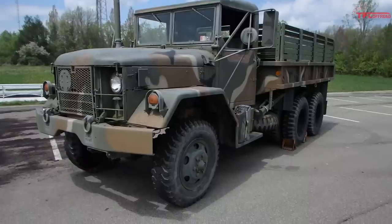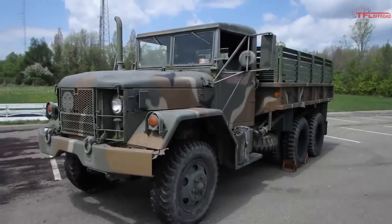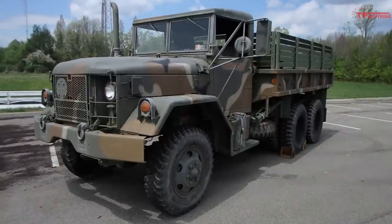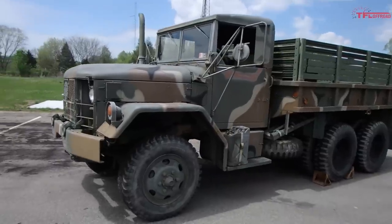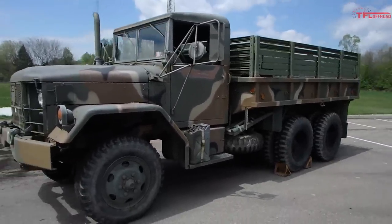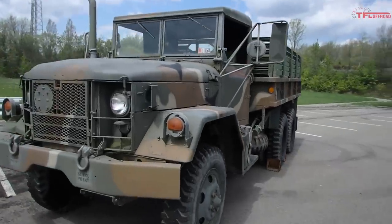Hey everybody, this is Mike in Pittsburgh, Pennsylvania. This is my truck. It's a 1971 AMC General Products Division M35A2 two and a half ton cargo truck, commonly known as a deuce and a half. It's 22 feet long, 9 feet tall at the smokestack, and about 10 feet wide at the mirrors. Weighs 13,500 pounds. I'll take you on a little walk around on it.